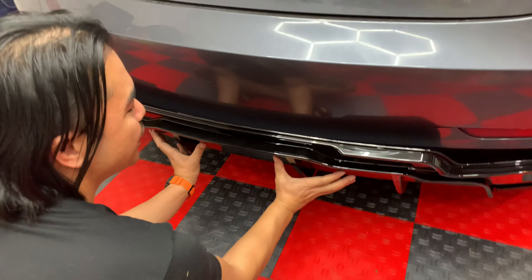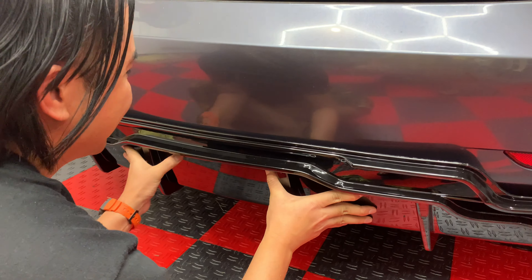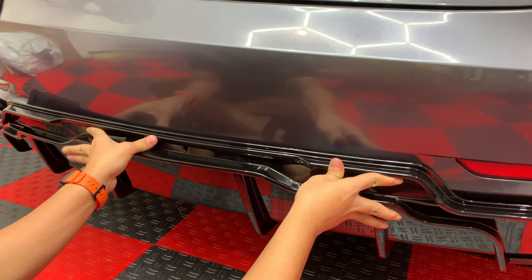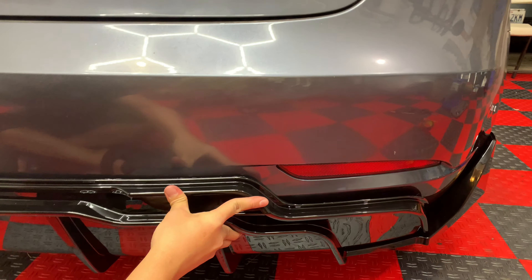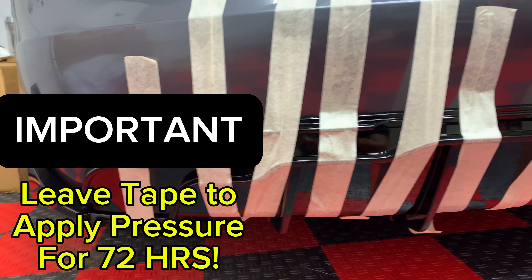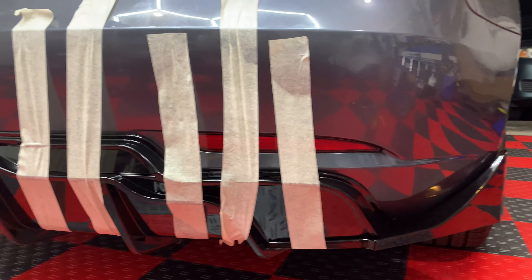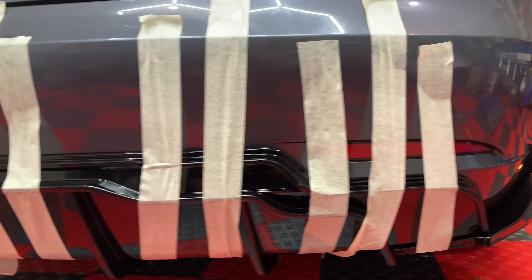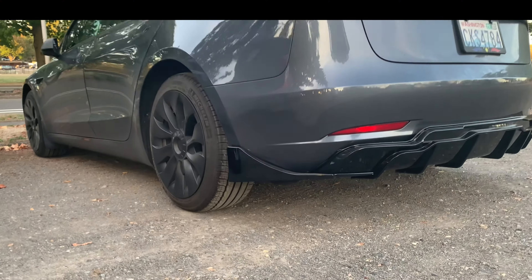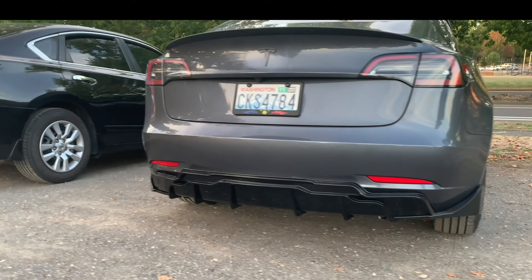We're ready to do the final step — sticking the 3M tape on the diffuser onto the bumper. Start from the bottom in the center, press it firmly and strongly upward, then work your way out. Press it firmly and dead on to the center. For the final step, attach painter's tape overnight and let it sit — this will promote the 3M adhesive to stick in properly.